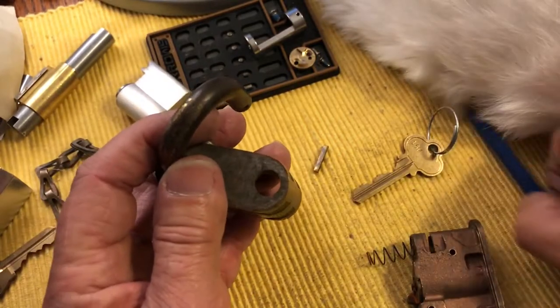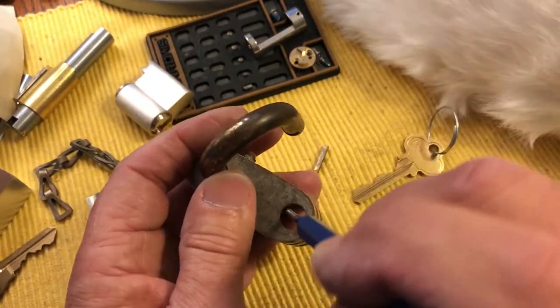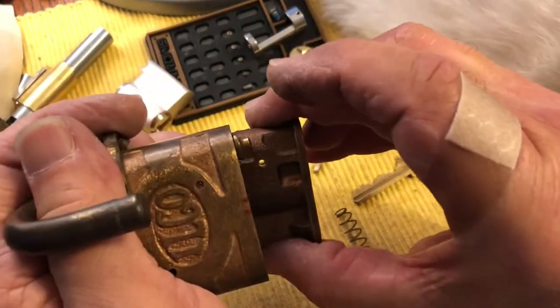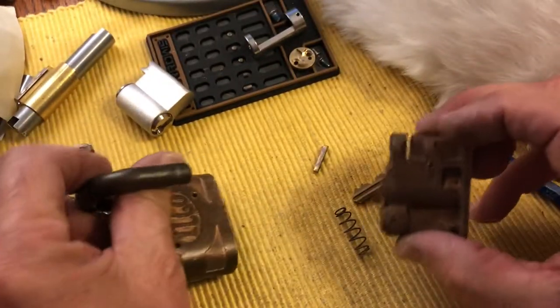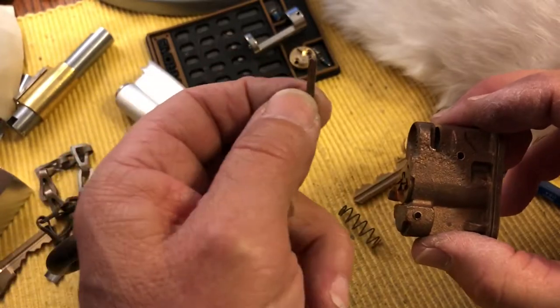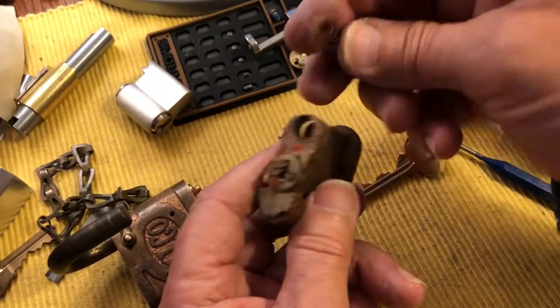But you can come in here — the cam will be in this position over here in the lock position — and hit this to relieve it so you can get it down to the position where it just comes out. Slide that little pin. It just floats in there but stays because of the spring pressure. So your spring comes out.